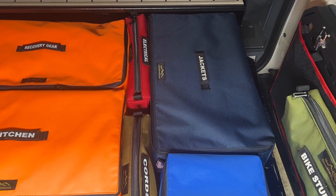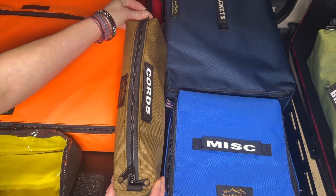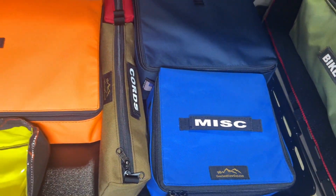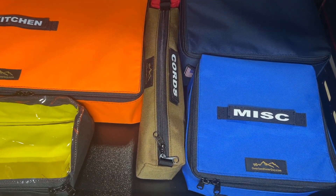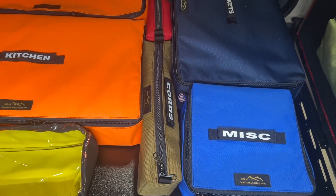Right down the center we have the door cubbies. There's also a pocket behind here that this bag fits into. This one is 15 inches long, three inches wide, and four inches tall.